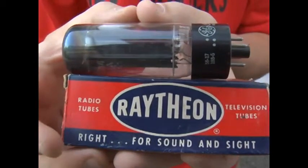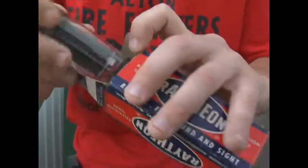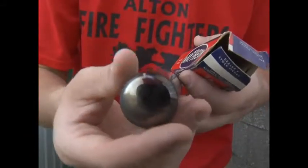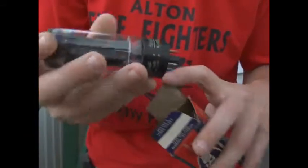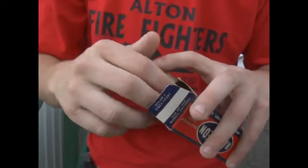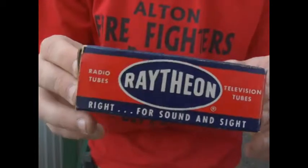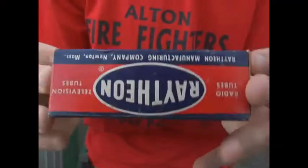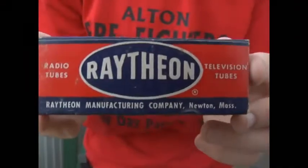Hello, this is AltonFilmGuy and what we have here today is a still in the box 5U4GA tube. I see these listed for tube amplifiers and stuff a lot. So if you need one of these guys, here it is.